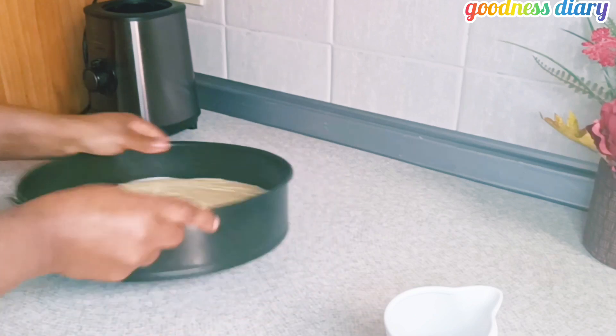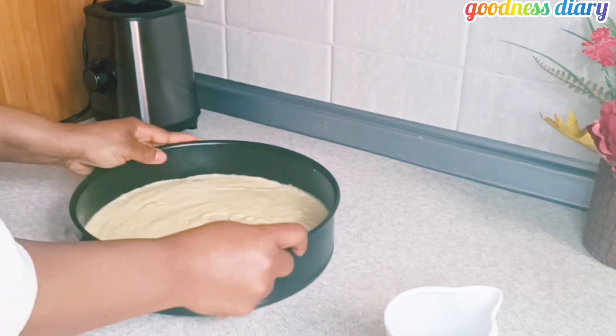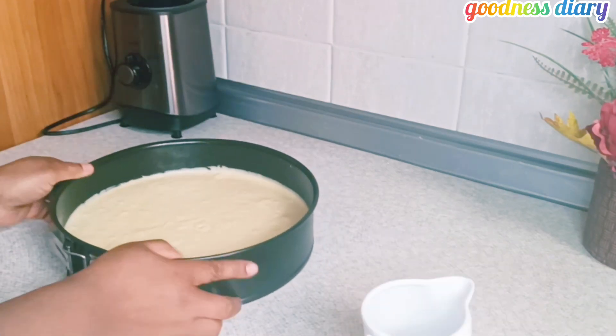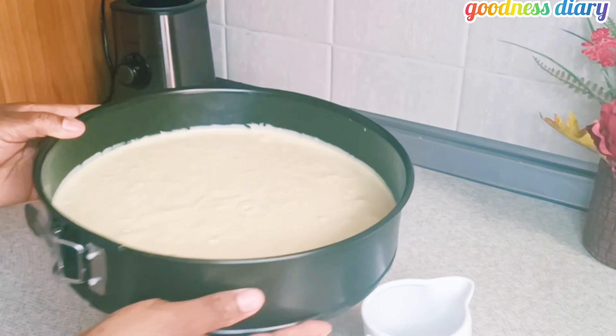My oven is already preheated to 250 degrees, and I'm going to bake for 30 to 35 minutes. After about 25 minutes, I checked on the cake and it is not properly baked yet.